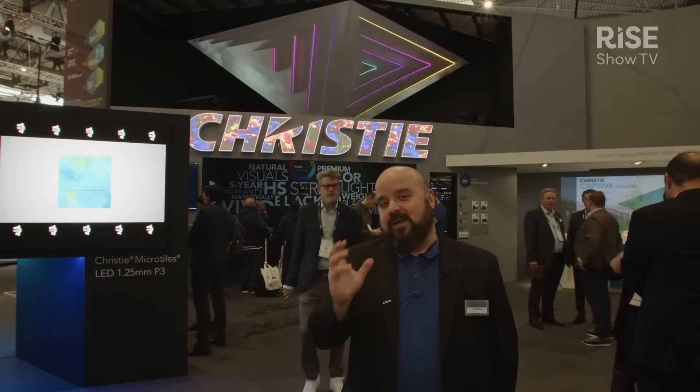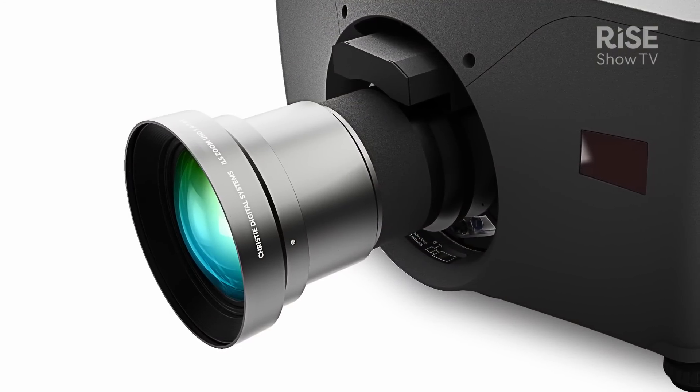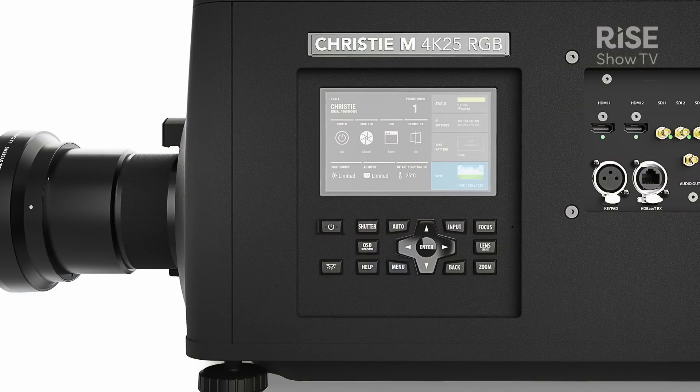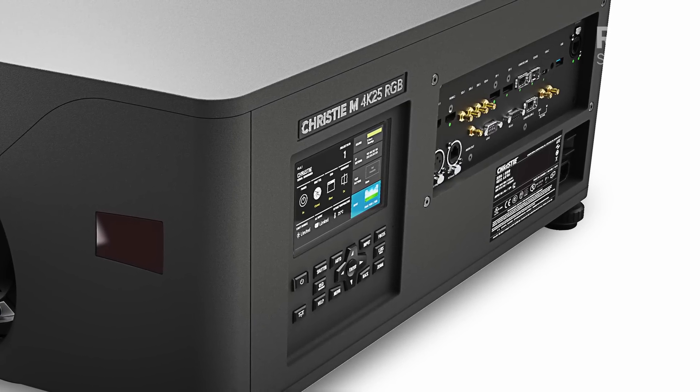We've taken a lot of the best things from the previous generation and carried them forward. We share all of the same lenses, all of the same accessories, and the rigging frame. One thing our customers wanted addressed was the modular input cards on the traditional M-Series — it was difficult at time of order to choose which ones you needed. So we changed to all-in-one electronics. Now all of the inputs are already included in the projector when you get it, which is ideal.